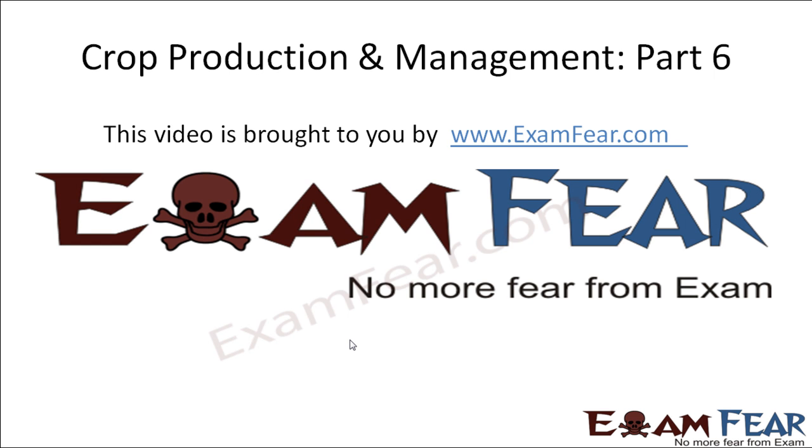Hello friends. This video on crop production and management part 6 is brought to you by examfew.com. No more fear from exam.